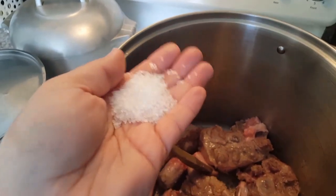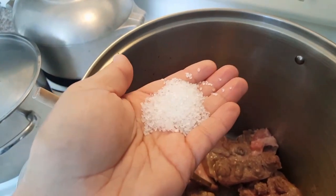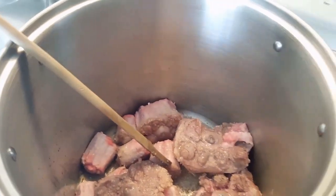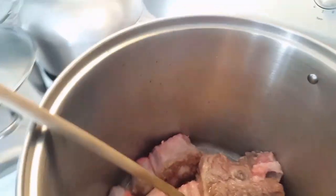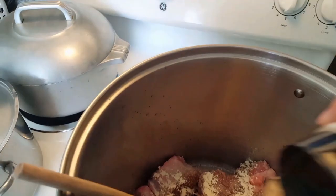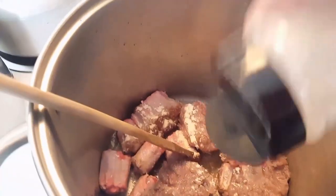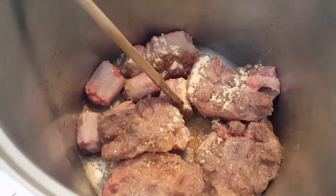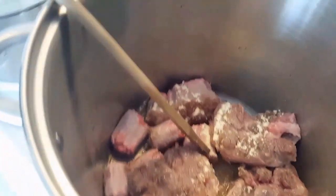What I'm going to add to this is Hawaiian sea salt — I'm just going to put that on there. And after this I'm going to add some garlic powder; you can add as much garlic powder as you want. I'm also going to add some black pepper.